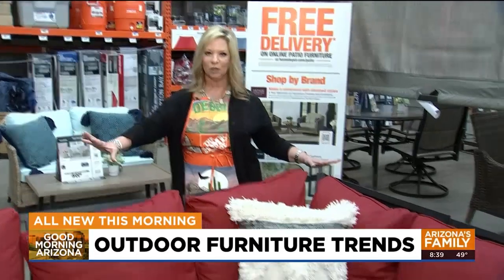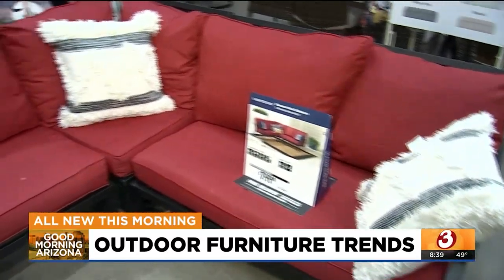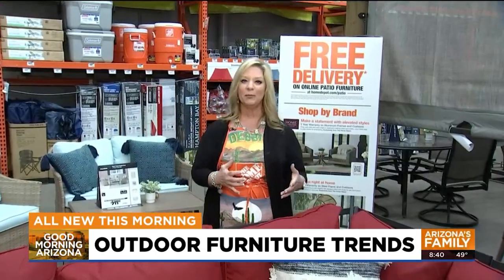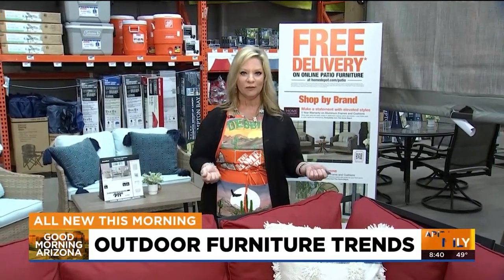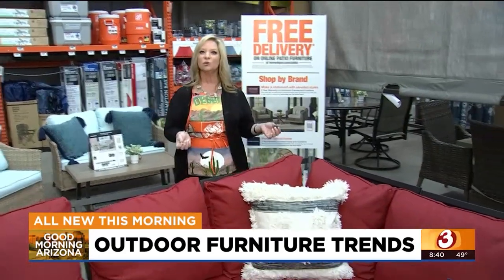This is a sectional, and sectionals are really popular right now — any comfortable seating area for your outdoor living space is what's popular. Tables and chairs are classic and will always be around, but most people are looking for that comfortable outdoor living space, so a sectional or a sofa and love seat is the way to go.